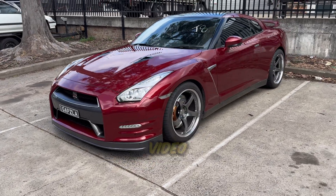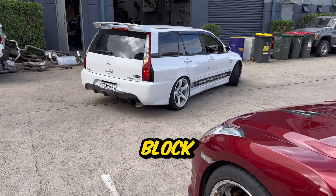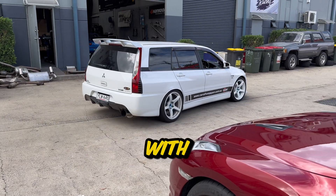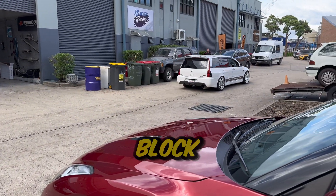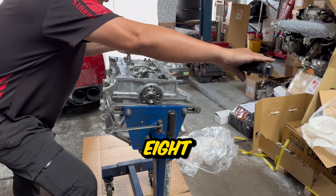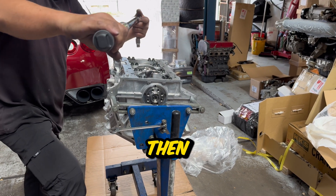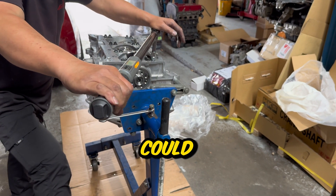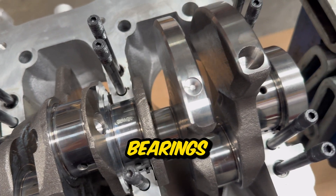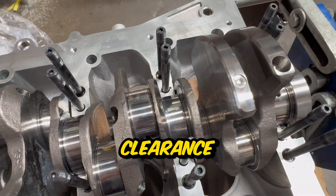Welcome back to the channel. In this episode we're continuing our build on the VR38 block. Last time we left off we were checking the main bearing clearances on the VR38 block with a stock brand new crank. This involved measuring and checking against the engine manual, then installing the bearings and torquing everything down to check clearances. The measurements allowed us to pick the right bearings which gave us perfect clearances - we used plastigauge and you can see some of the material that gave us the clearance.